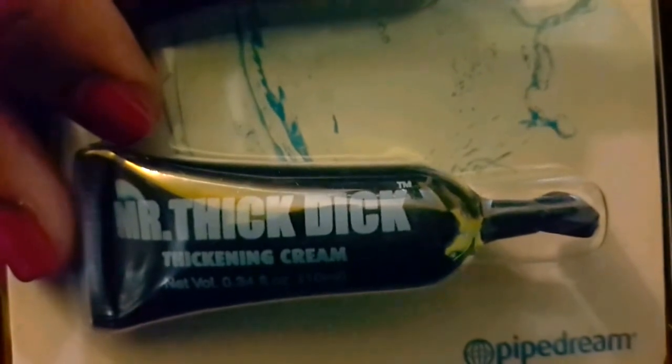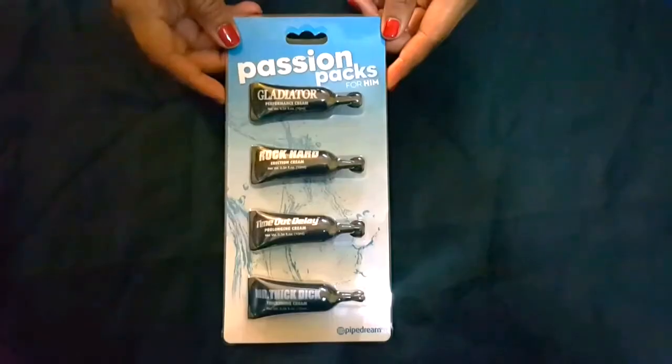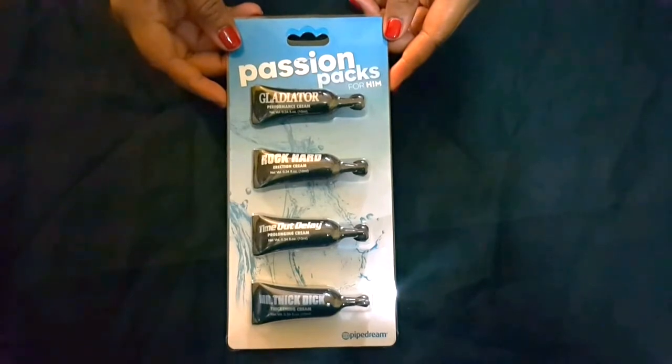And the Mr. Thick Dick is a thickening cream that gives you a wider girth. Find this along with the passion pack for her in the Lotions and Oils album on the Pleasure Spot page.